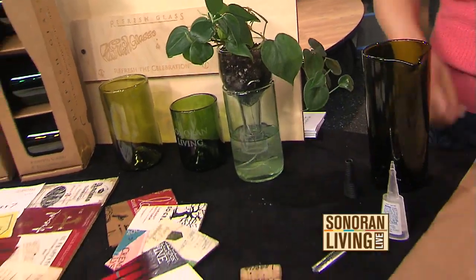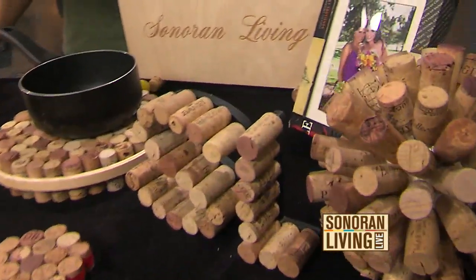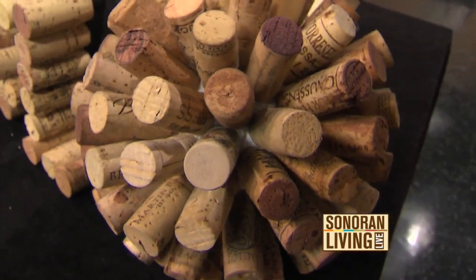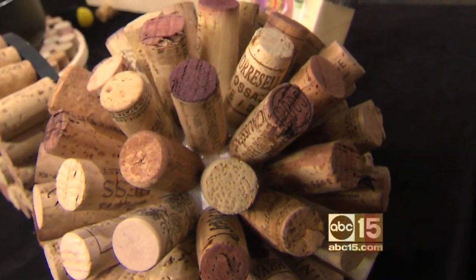Besides recycling the glass, you're also recycling the corks, and these are really cool. What is that sphere down there? This is a sphere that we got from a craft store — we just used a hot glue gun to put the corks on it to make a sphere ball. So that is like a Styrofoam ball under there? Exactly, it's a 4-inch ball.